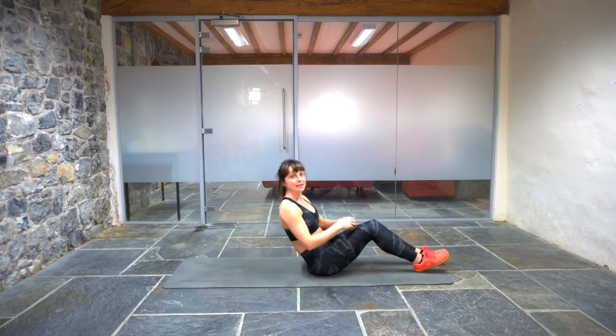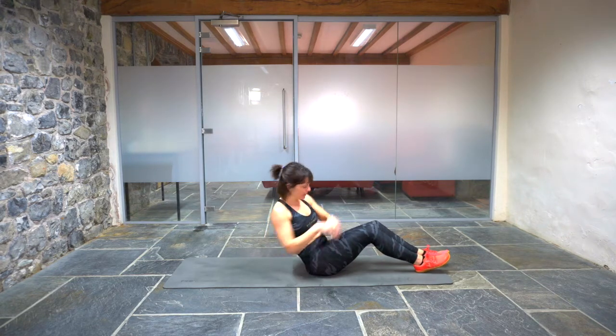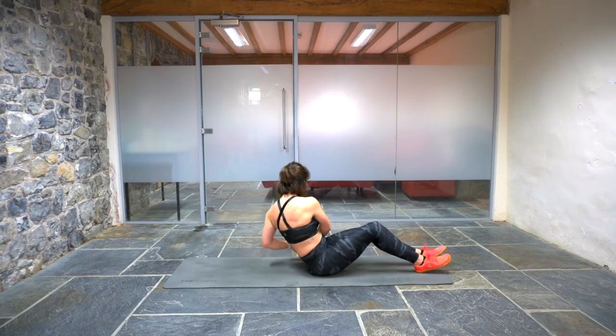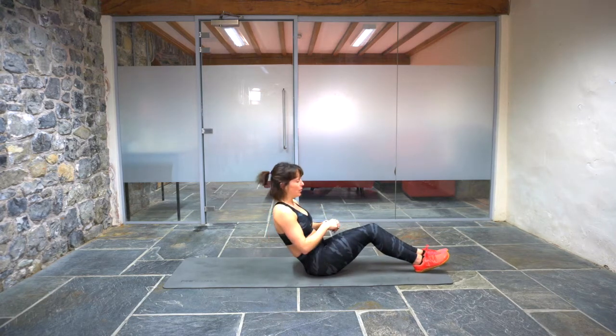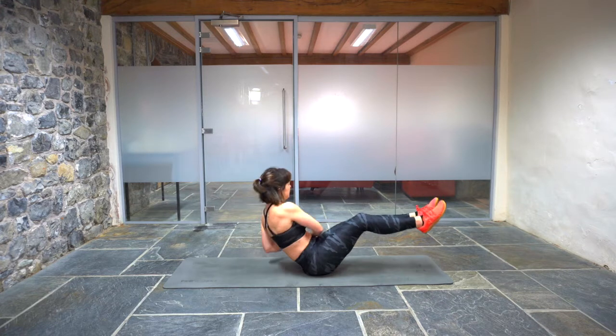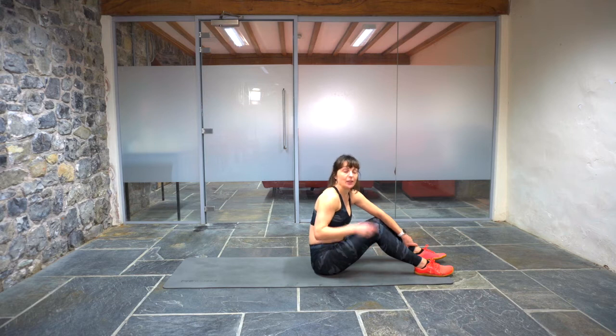Then we've got a Russian twist — we'll do double counting. Lean back so your abs engage, tap the floor either side. If you want to make it harder, lift your feet up off the floor. We're going to have to count our own reps because we'll all be working at different speeds. Once we've done this ladder, you get 40 seconds to rest and then we've got a two-minute finisher made up of two different types of plank.